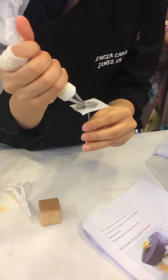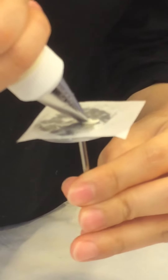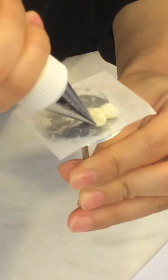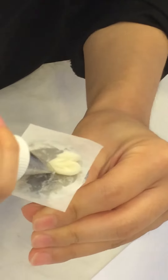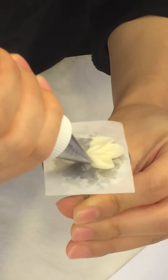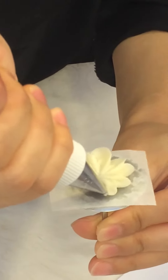Angle is like this, and this time also you have to attach this bottom. Squeeze up, down, and again up, down. Then you can make the heart shape. I like a heart. Yeah, heart.